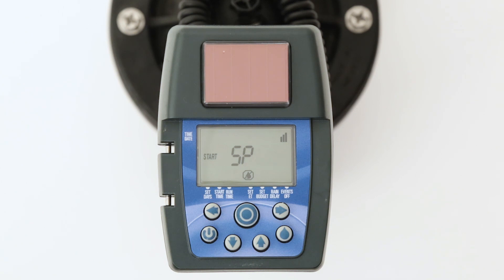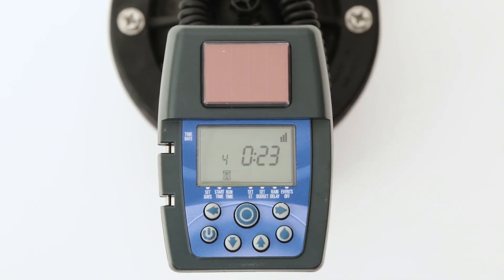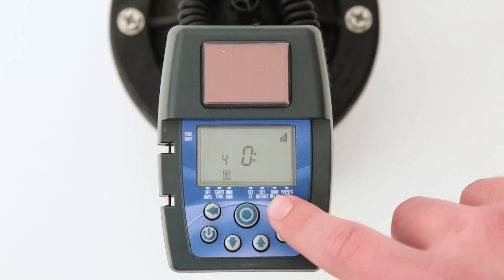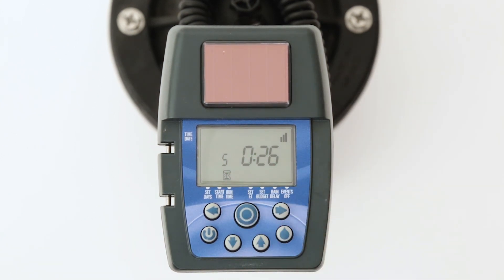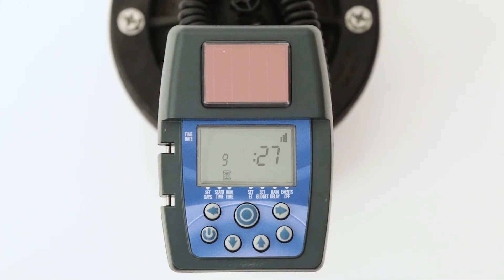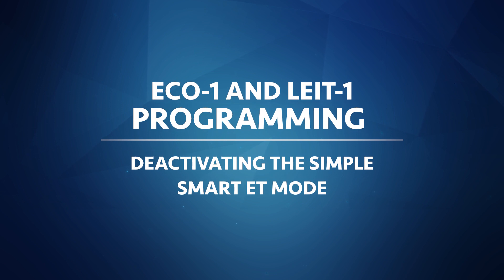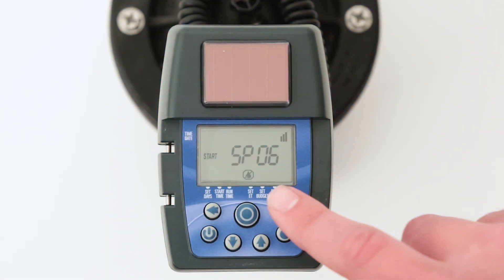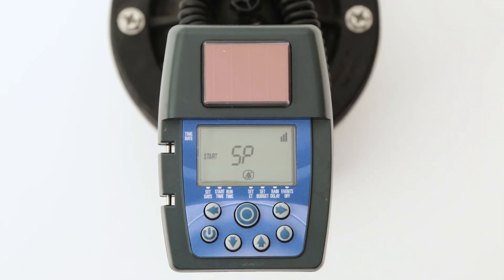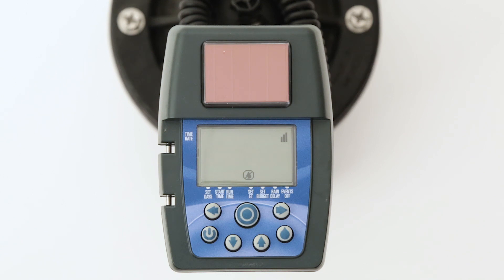To check the adjustments to the runtime, press the target button until the hourglass icon appears at the bottom of the screen. Now you will see the current month appear next to the runtime, which will most likely be different from the runtime originally entered. To check how the runtime will be automatically adjusted for future months, press the right arrow button until the next month appears on the left — you will see the runtime change from month to month. When a simple smart program is active, the Set ET icon will appear on the bottom of the display. To deactivate the ET mode, press the right arrow button and the SP number will flash, then press the down arrow button until the display shows 'off.' When the ET mode is deactivated, the Set ET icon will not appear on the time and date screen.